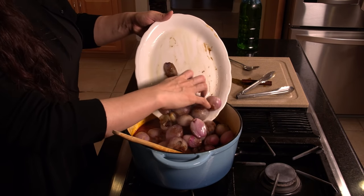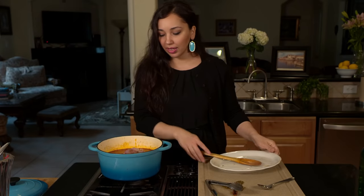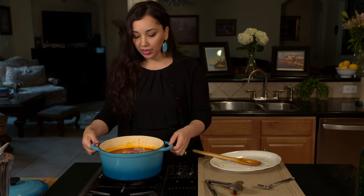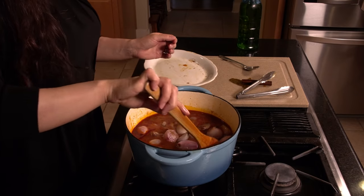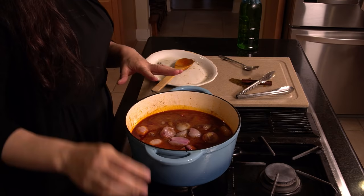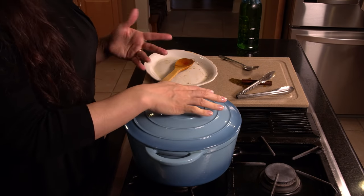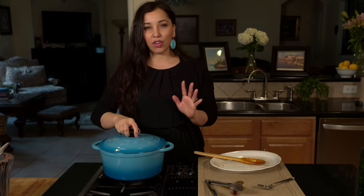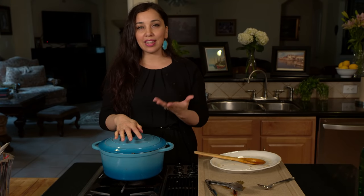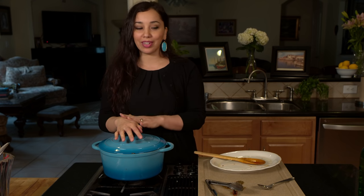I'm going to add my caramelized shallots and I'm not going to stir them in. What I'm going to do is shake the pot a little bit so they can settle. Don't stir them in, otherwise they can break and fall apart — and you don't want that. You want them to be nice and whole in there. Then I'm just going to continue to let this simmer covered for about 30 more minutes, 35 max, until it gets thicker and the shallots are completely soft and cooked. Then it will be ready to serve.